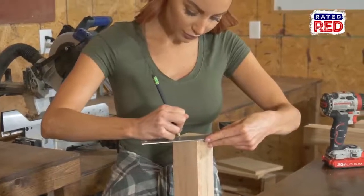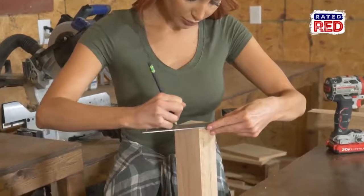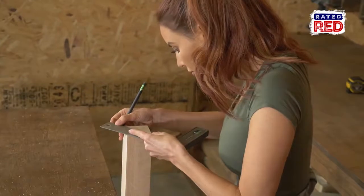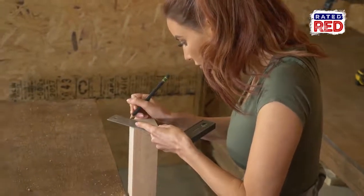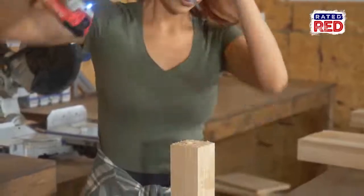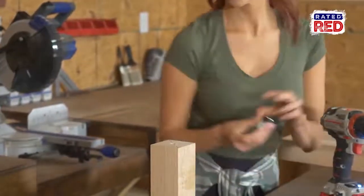Next, we are going to put some leveling glides on the bottom of our legs. The easiest way to find the center is to draw a line from corner to corner on the bottom of the leg, and where they intersect will be the center mark. For this brand we are using, we will drill a three-eighth inch hole. Make sure to check the directions on the brand you will be using.